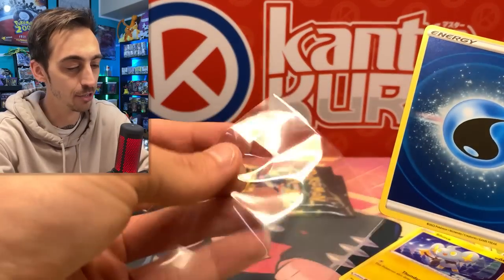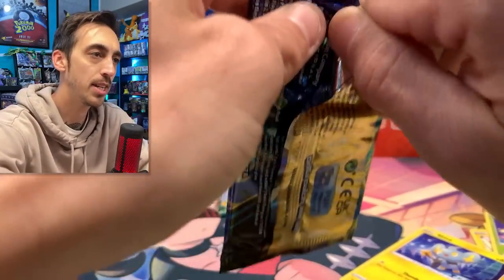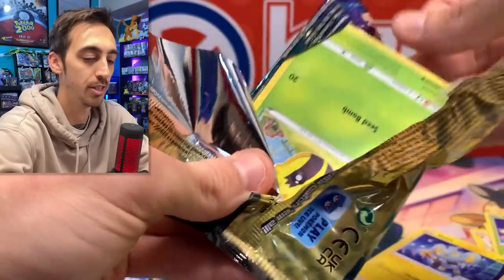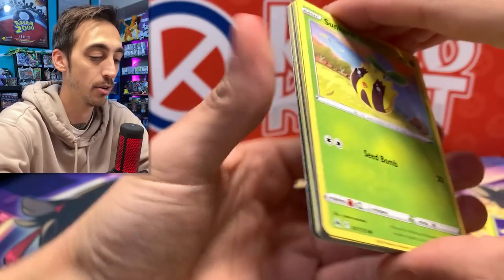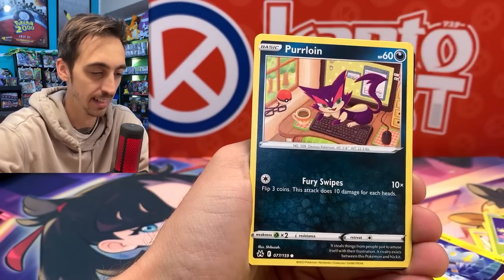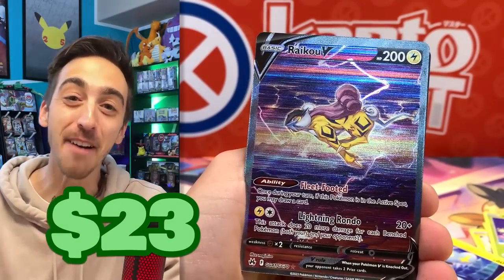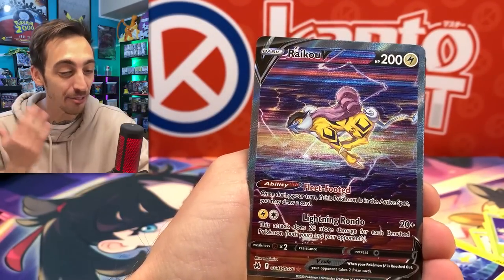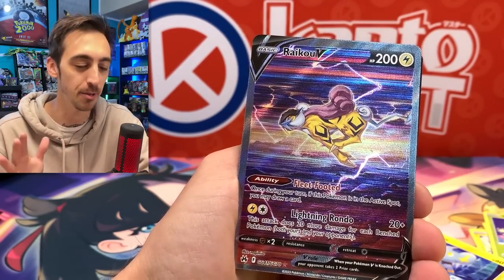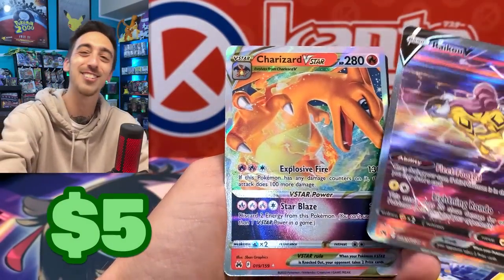I think I need the Lucky Egg energies still in both versions — the textured version and just the holo version to have them all. Second to last pack — let's see if we can get one more card in the binder. Koffing, Salandit, Pelipper, and the Raikou V going into the binder! This is the first of those legendaries I've pulled — I pulled the Suicune before, so Raikou V, there we go. Can we double it up with a Charizard V Star? Let's go! There's the code.